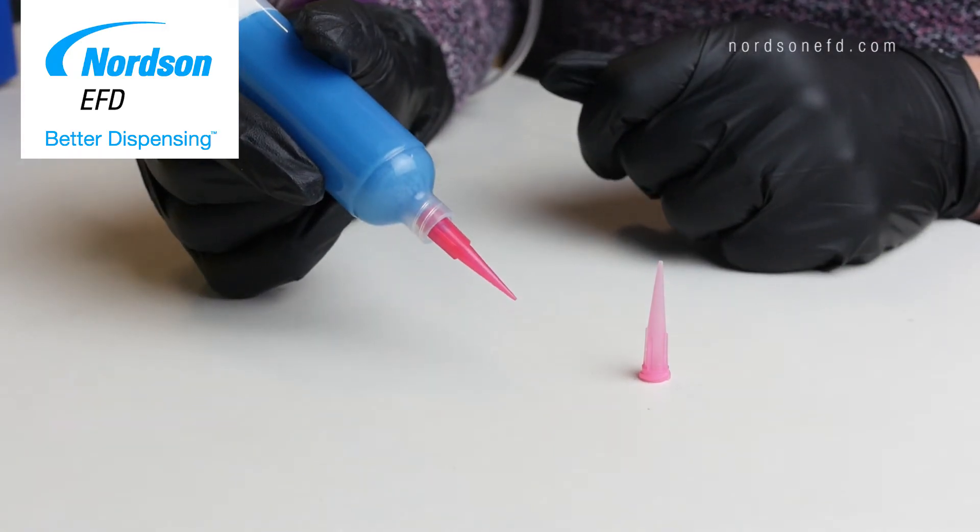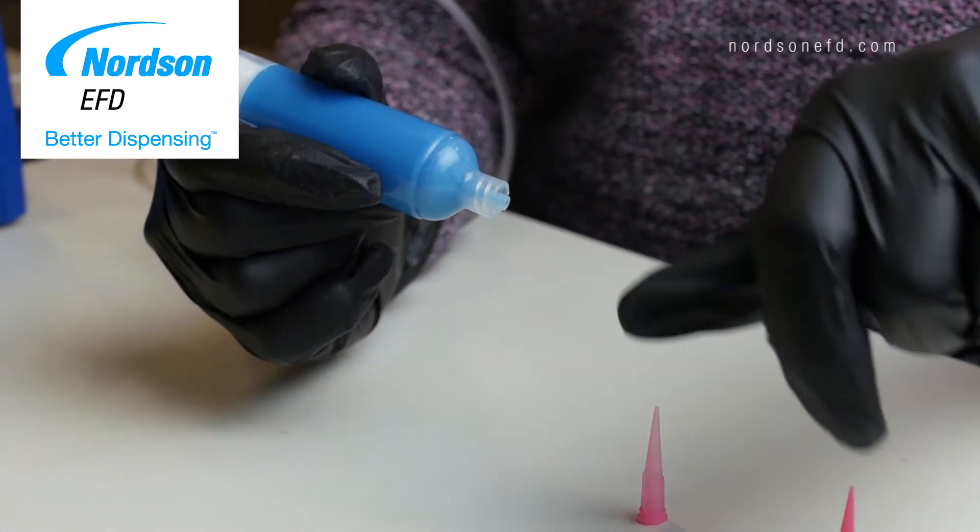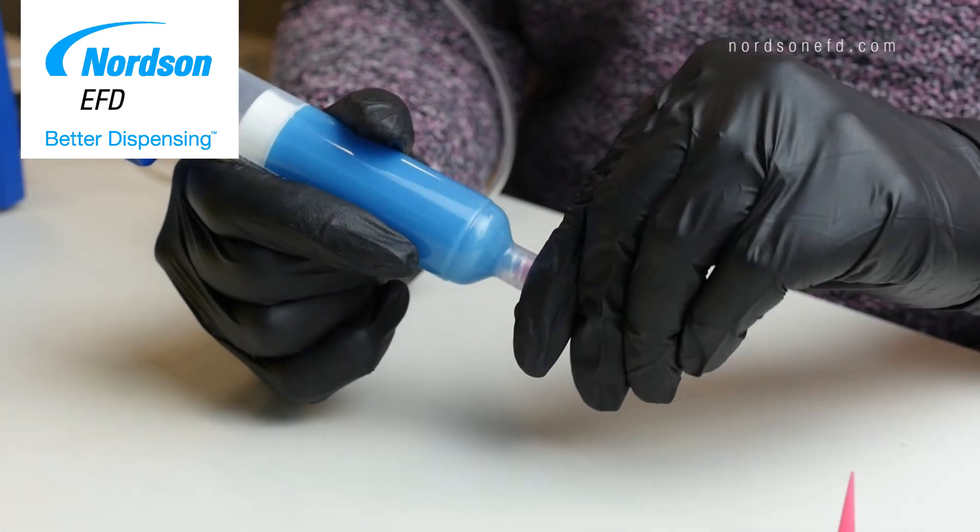The second thing you'll want to check is your dispensing tip. If your dispensing tip is clogged, nothing will come out. If you're dispensing a thick fluid, just remove your old tip and put a new tip on the syringe.